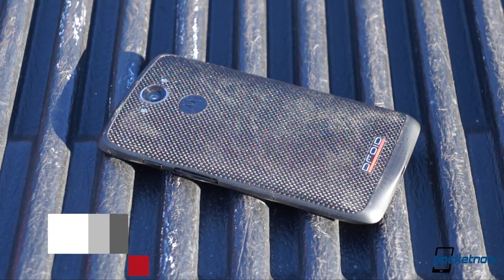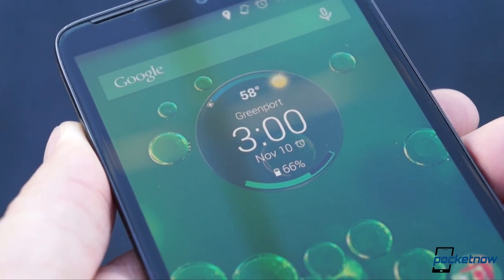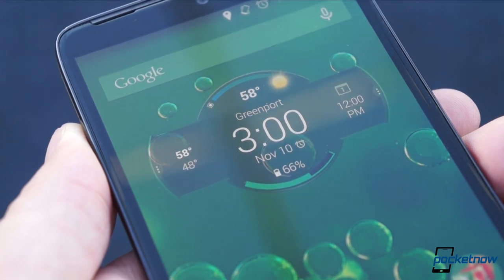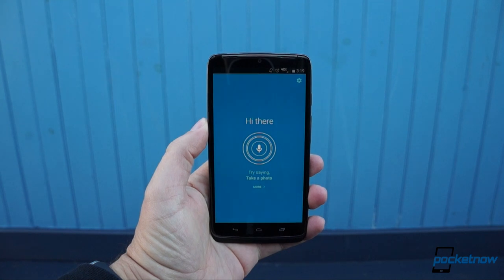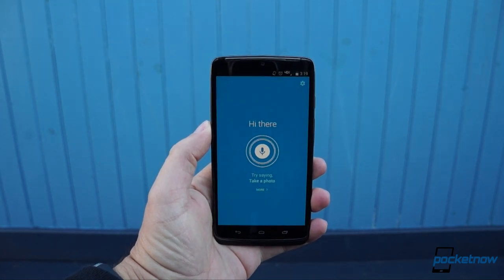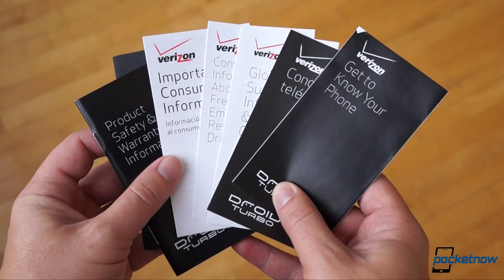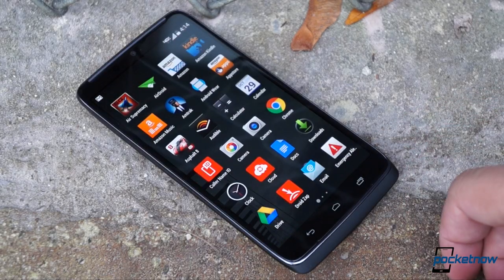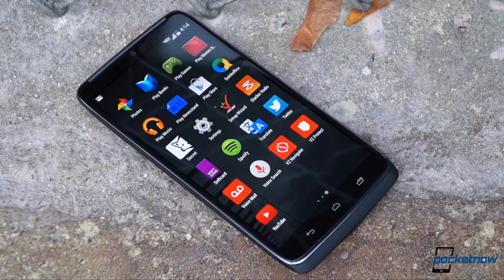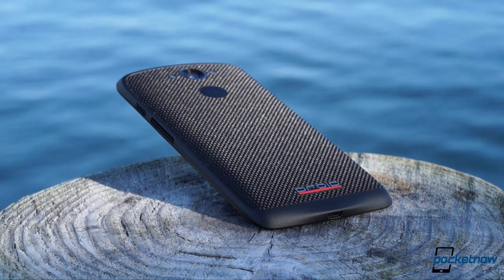The Droid Turbo is an absolute powerhouse, both outside and in. No, it doesn't quite live up to the hype, but then again, what smartphone does? If you're on Verizon Wireless and you're looking for a durable smartphone that also brings features you can't find almost anywhere else, the Droid Turbo runs for $199 to $249 with contract. Along with some uncharacteristically generous trade-in and early upgrade programs from Verizon, that makes the Turbo one of the best deals you can find on America's largest network, and all things considered, one of the best contract values you can find anywhere.